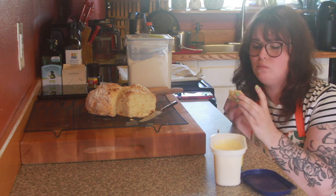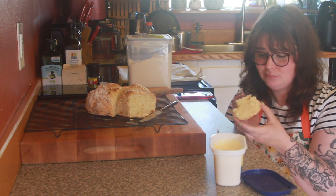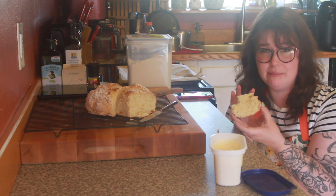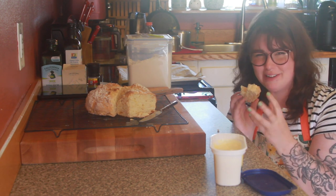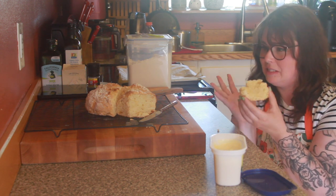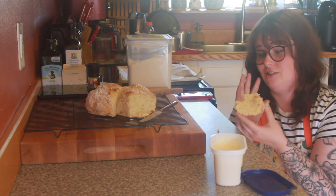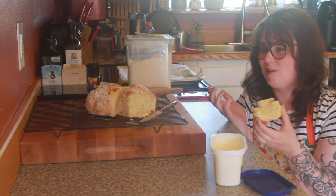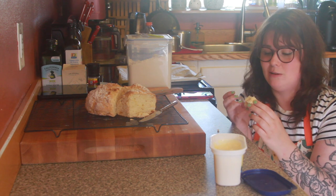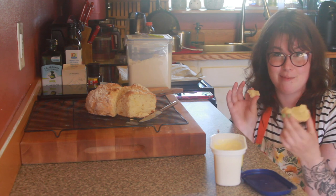I'm just gonna put a little bit of salted butter on this and we're gonna give it a try. It's so good. It's so fluffy — it's dense but light at the same time. It's definitely like a biscuit; it is biscuit in loaf form. It's absolutely delicious with butter. I think it would be really good with jam, and some people would really like to eat it with a stew or something. So highly recommend.